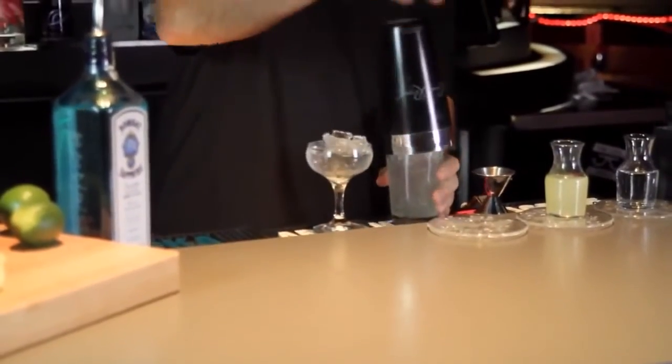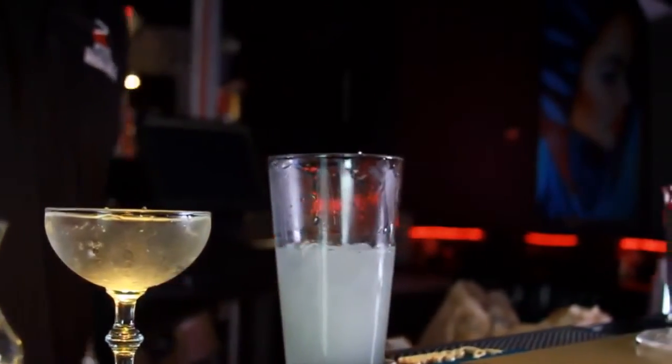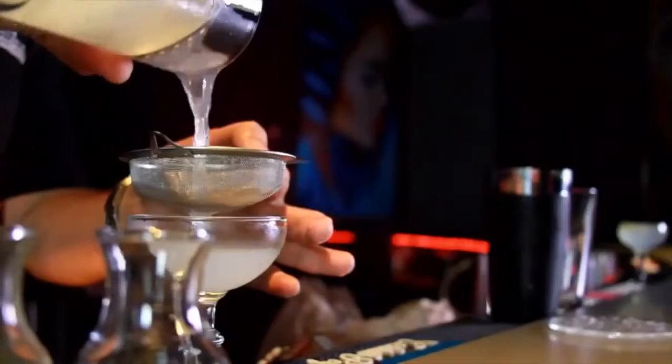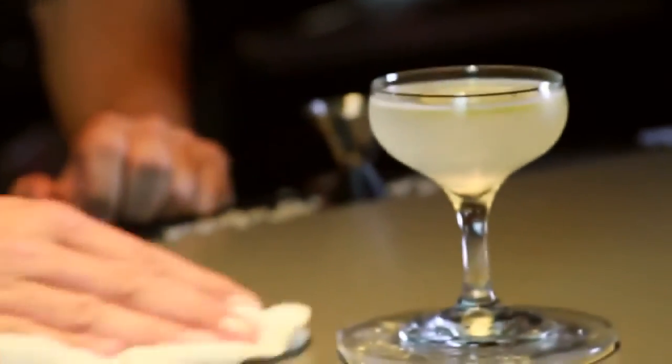We'll shake vigorously till the condensation on the shaker gets nice and cold. Go ahead and give it a great shake. From there, we're going to double strain the cocktail into a cocktail glass, also known as a coupe. Then we'll garnish the drink with a lime wheel. And that's how you make the Gimlet — the British Royal Navy's way of combating scurvy.